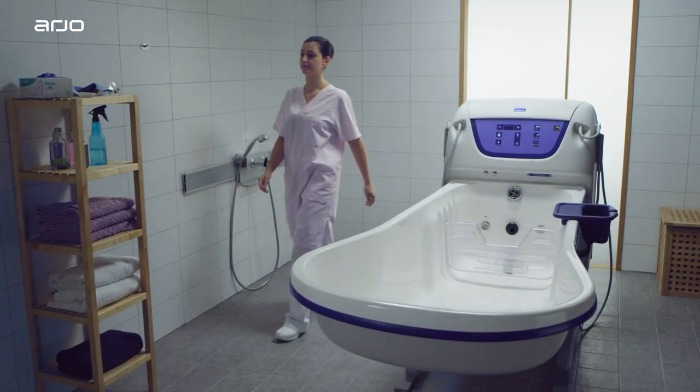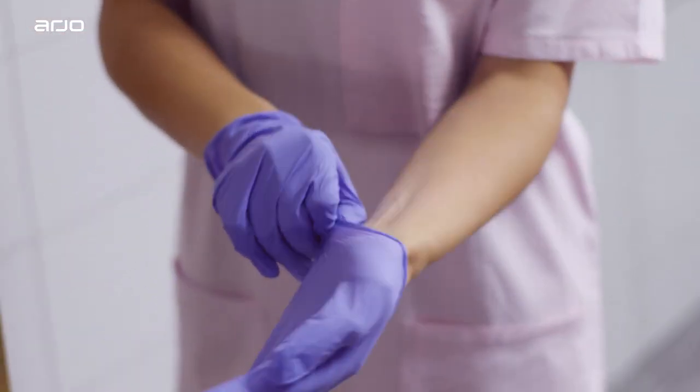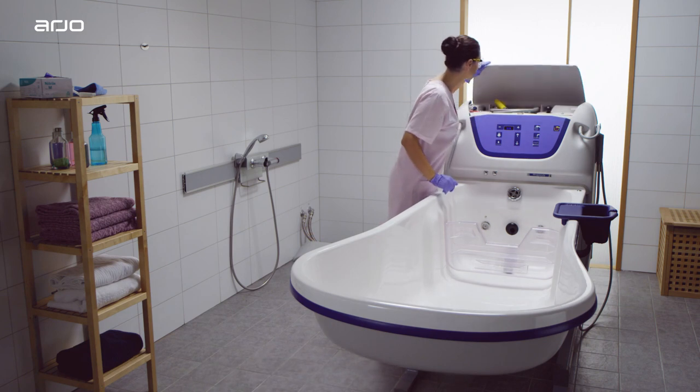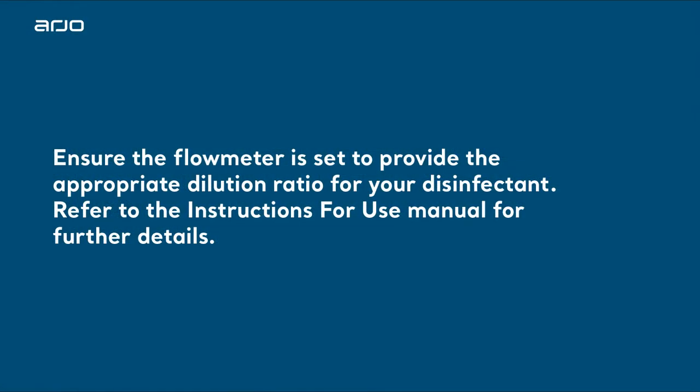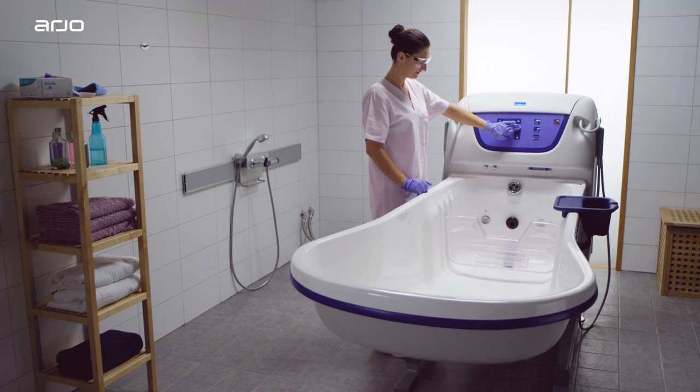When cleaning the Rhapsody bath system, begin by applying safety glasses and gloves. Open the service compartment on the bath and check the disinfectant level. You may then adjust the bath to a comfortable ergonomic height that is most comfortable for you.